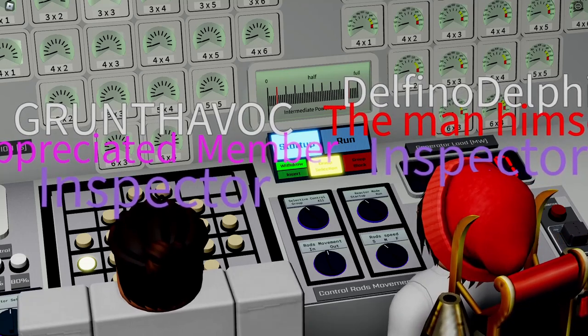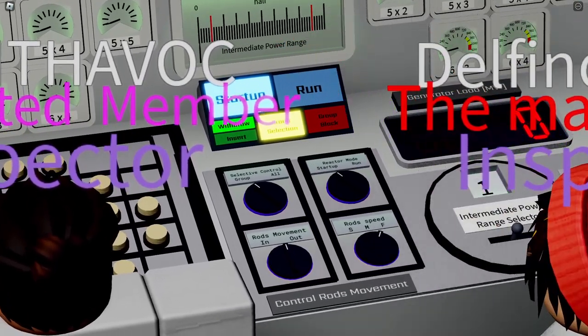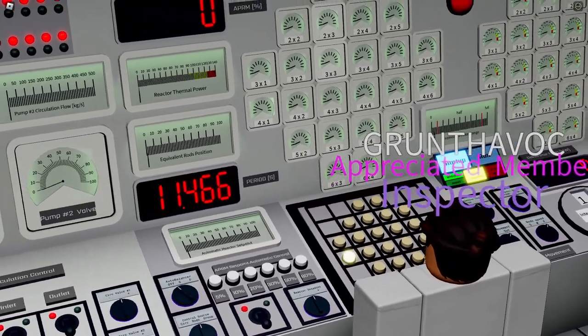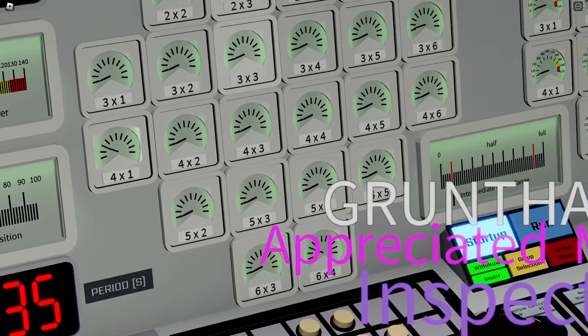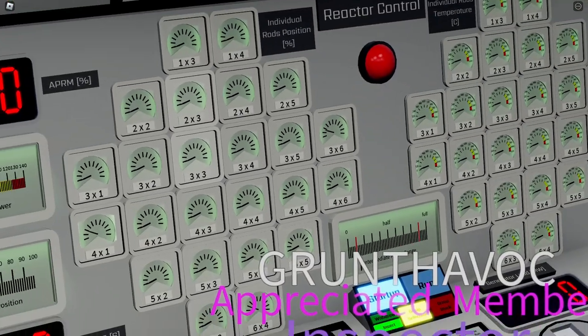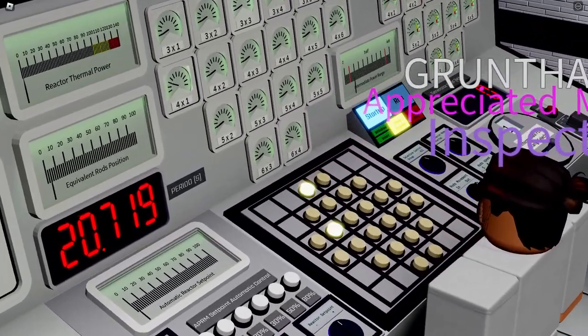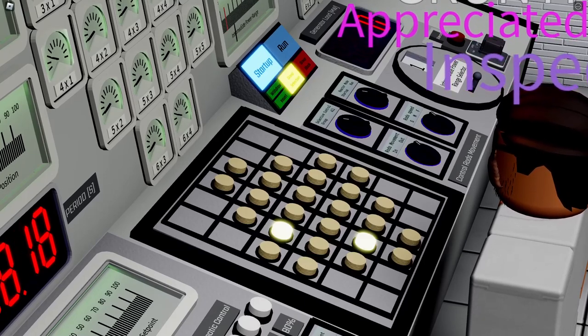We select the speed of rod pull — you can switch it to fast — and start pulling the rods. We are pulling a single rod up to 20 percent. Once we reach 20, we select another blinking rod. If you try to pull a rod beyond 20 percent, a rod block will kick in and prevent you. This is what happens: we get the signal and cannot pull it any further.